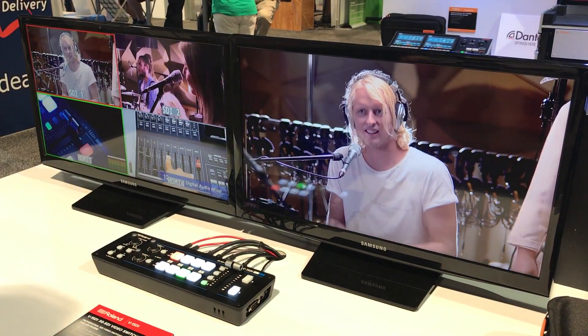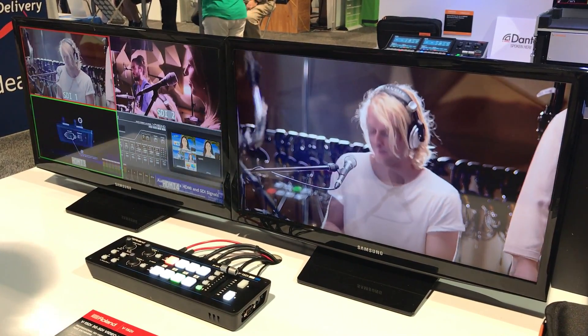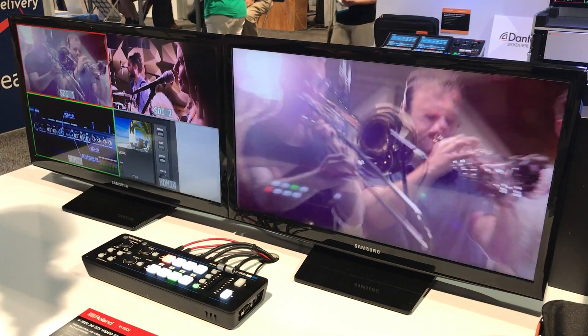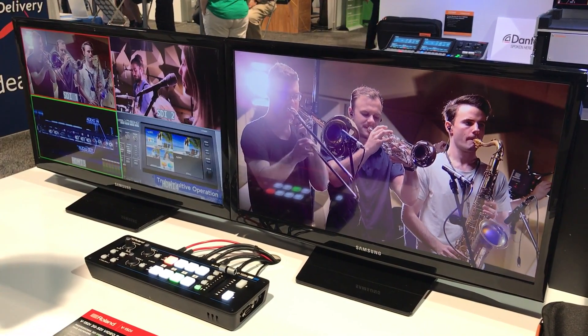It also has a downstream keyer, so I can engage the downstream keyer, and just like the VR4 HD, using the remote control software I can create a lower third title and embed that into my video signal.